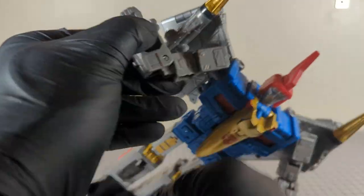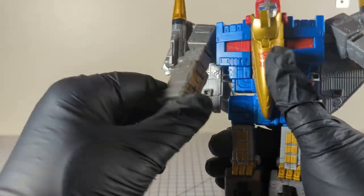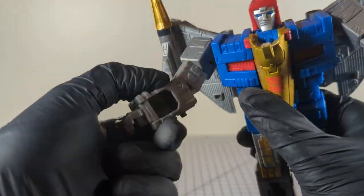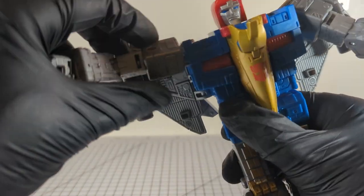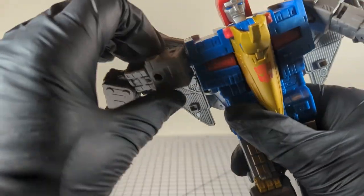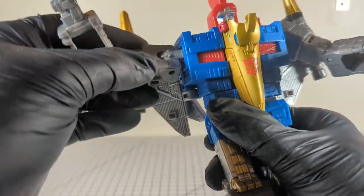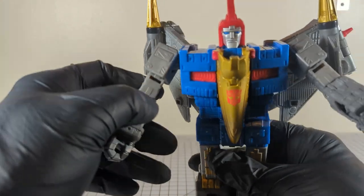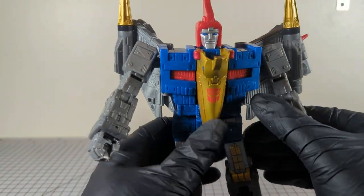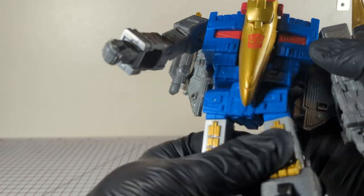We have a nice 90-degree elbow that does not go back. There's a bicep swivel, and 360-degree shoulder rotation, plus some additional shoulder mobility. Lots of mobility in the arms. We also have a waist swivel.